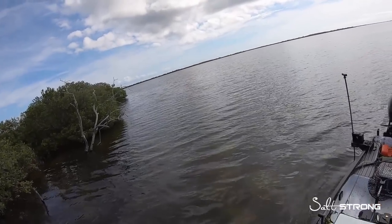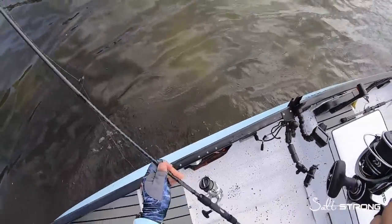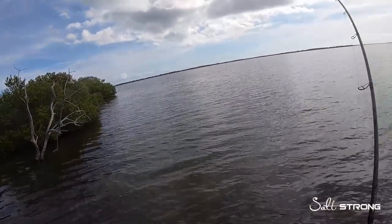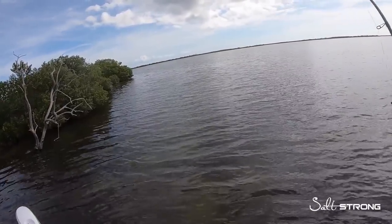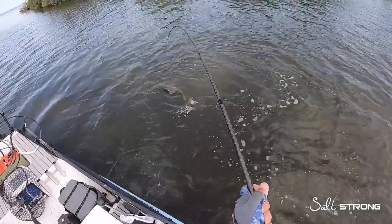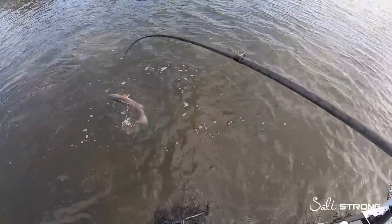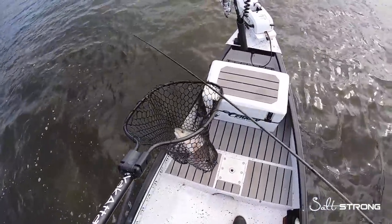There we go — there's one on the cut bait! Just ran into a school of them here off this point. Got them on the cut mullet. Nice red on cut bait!